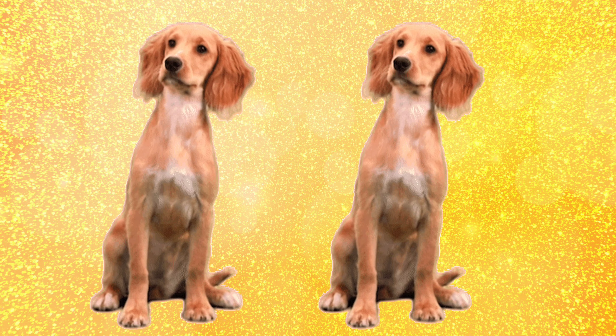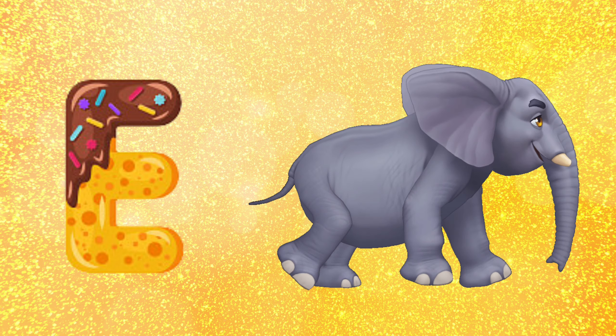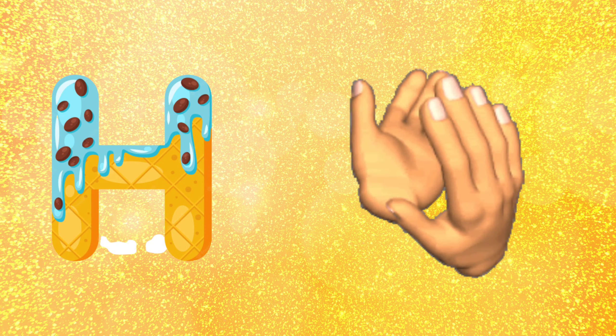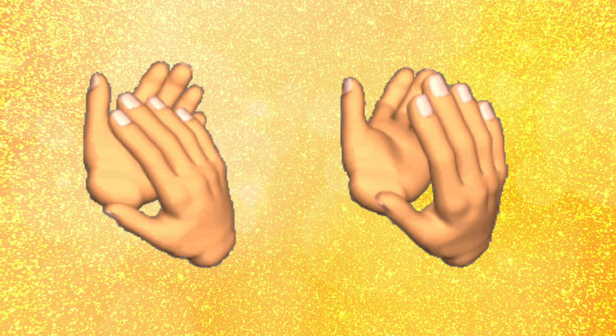E for elephant, F for fish, G for grass, H for hand. E for elephant, F for fish, G for grass, H for hand.